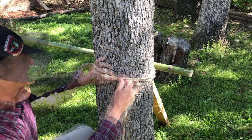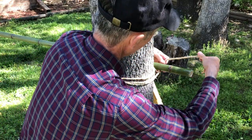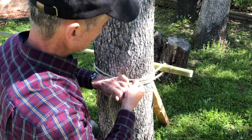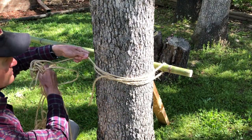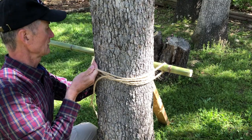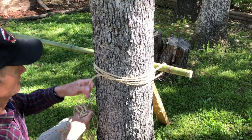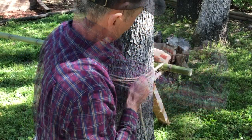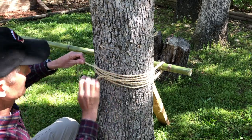Now I'll tie the square lashing. I take the long end of the rope and tie it around the bamboo pole — this is why the bamboo pole has to extend beyond the end of the tree. I wrap it around, pull it secure, then pull the rope around the other side and wrap it over the top of the bamboo pole, bringing it back around the bottom for a second wrap.